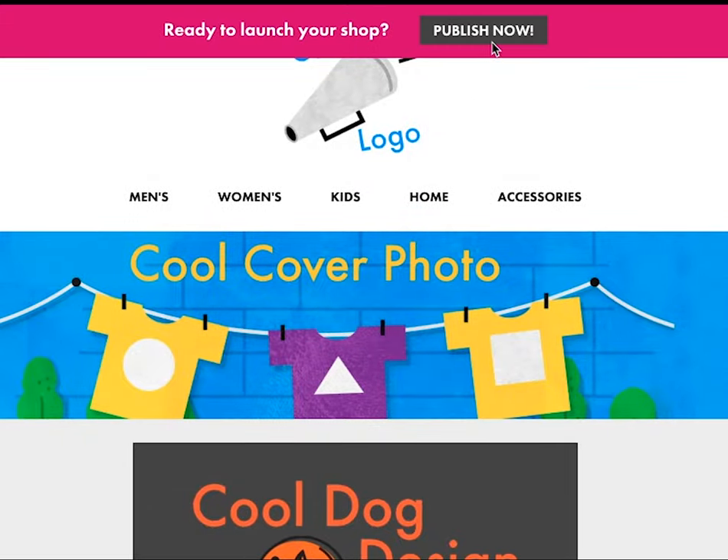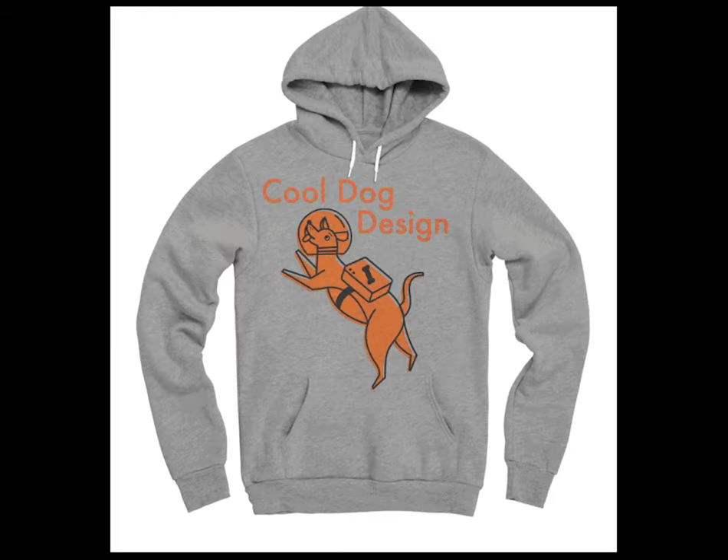Step five, we're done. I published and I made all these different products.